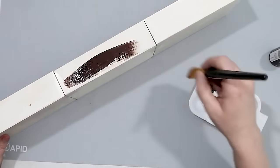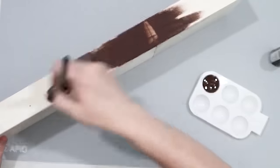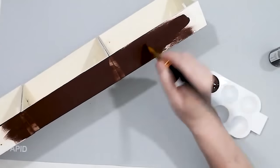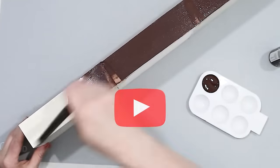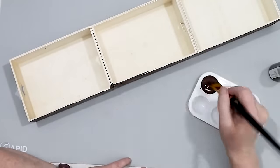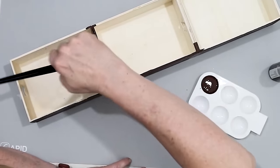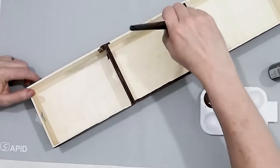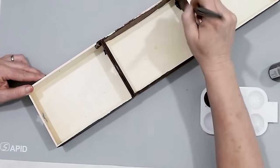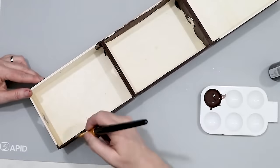I love burnt umber — it kind of goes with everything. I'm just painting one side and basically doing the outside of the boxes first, taking a little bit of time to make sure all of the sides that could potentially be visible are covered with the paint. This is just burnt umber — I'm not going to add any other colors quite yet.